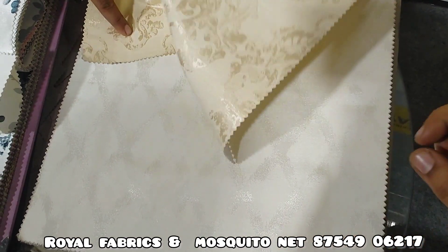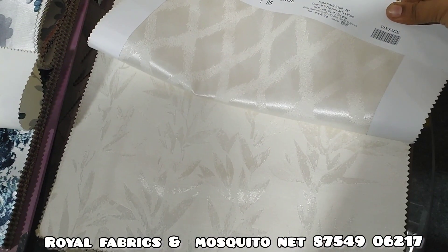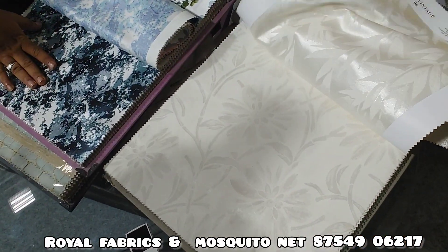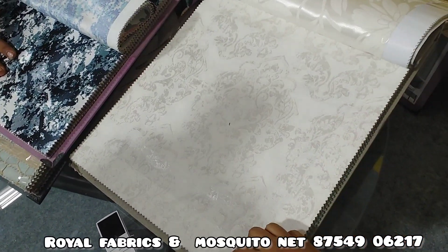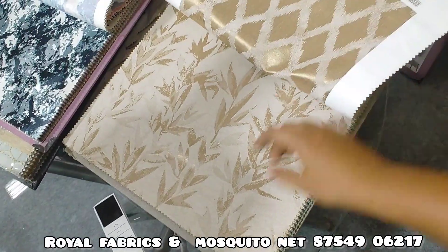For example, you can put it on the double side or on the end of the side. You can put it on the back side as well. This is priced at 450 to 400.